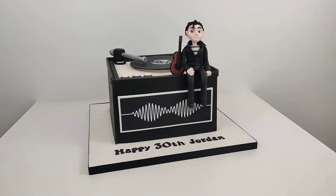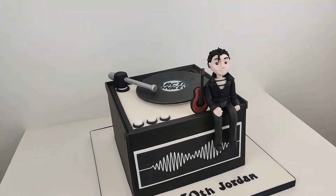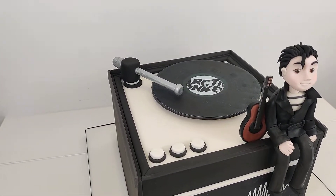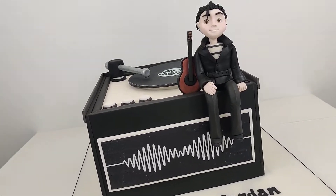This one's quite a unique design - it's a record player, as you can see, and it's themed around the famous band the Arctic Monkeys. This is the lead singer from the band, apparently, with his guitar.